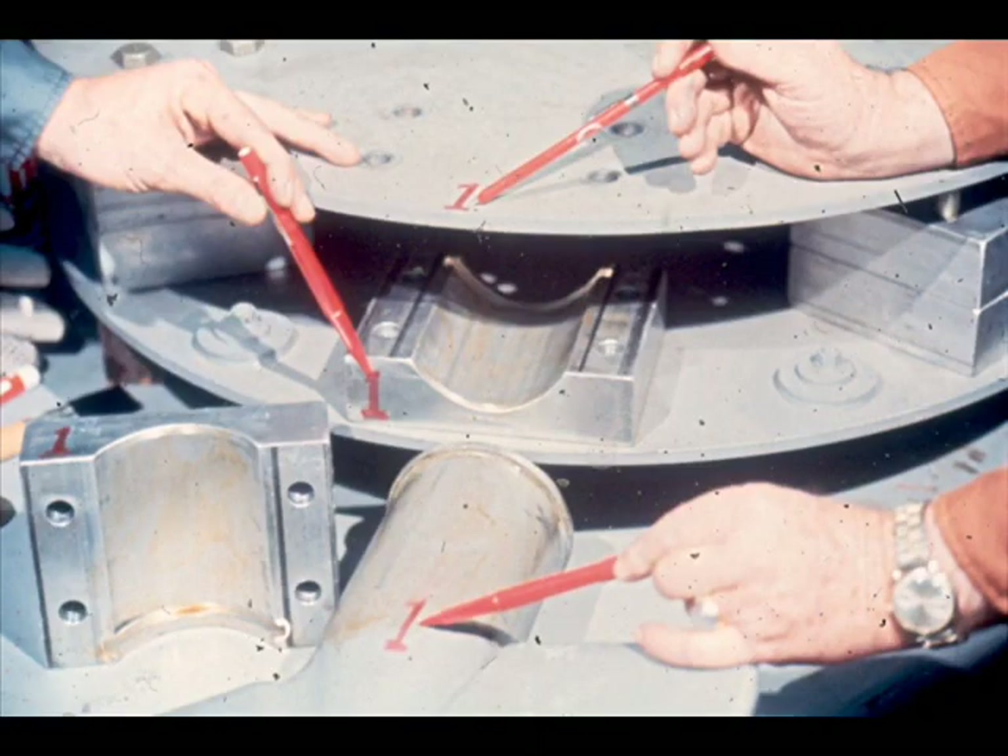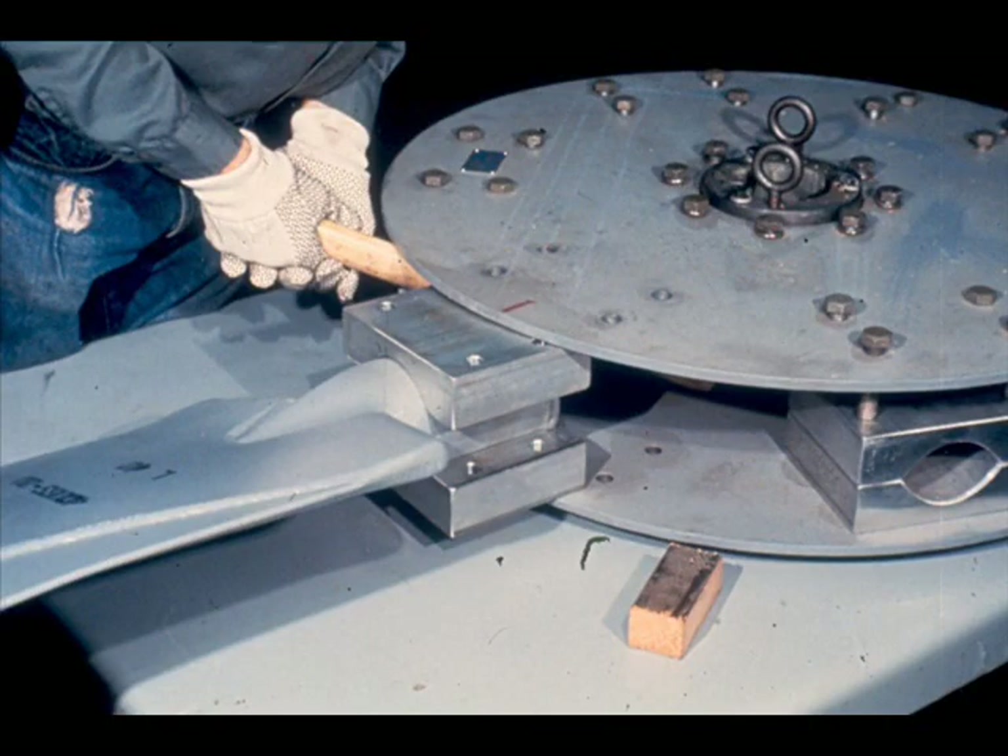After you have applied the coating, check the match marks on the socket and blade shank against the corresponding marks on the hub assembly. It's important that the blade be reinstalled in the same position from which it was removed. Holding the retention socket halves in position on the blade shank, slide them into position between the hub plates.